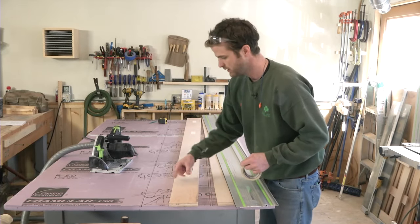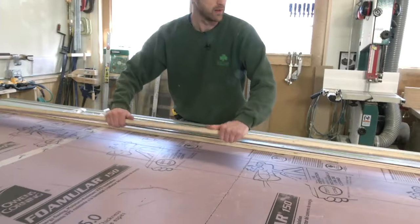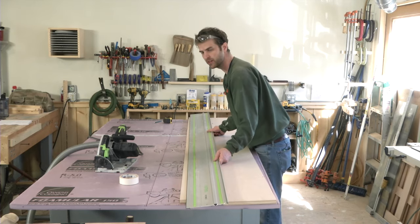Often the last cut will be a piece that is narrower than the track itself. In these cases, I use double stick carpet tape to hold the piece down to the foam, and an off cut of the same thickness to help support the track.